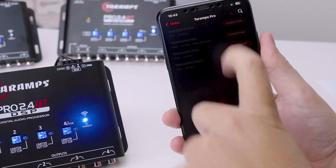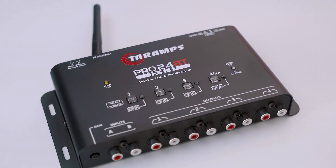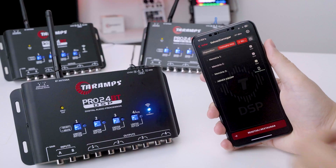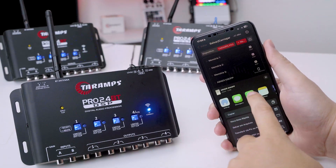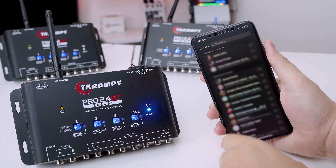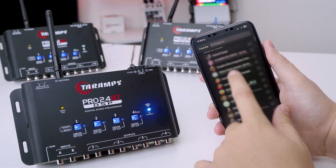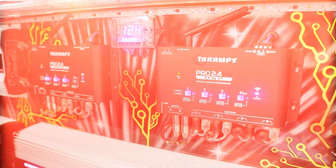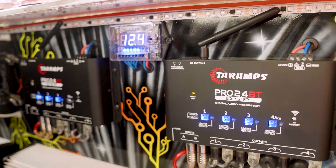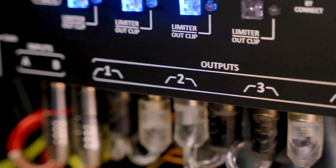And what about that perfect tuning you set up? With the Pro 2.4 BT, you can share and receive settings effortlessly, whether it's with friends, your trusted audio tuner, or even Taramps technical support. Everything is done in an easy and secure way. Sharing is encrypted, so there's no need to grant access to your device. It's a smart solution for exchanging, applying, or requesting custom adjustments, keeping your sound always performing at its best.